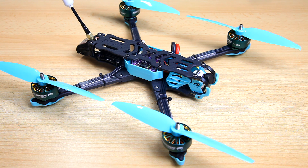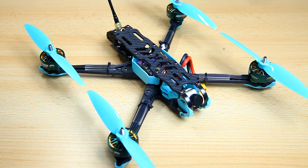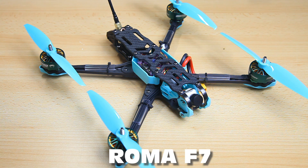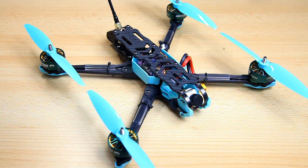Hi there guys, welcome to the Dutchessie channel. Thank you very much for tuning in for my first video about this Quadcopter from Diatone — it is their brand new Roma F7, a 7 inch FPV drone or quadcopter.